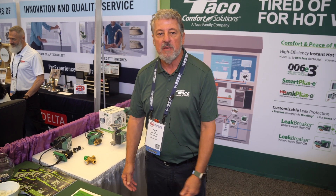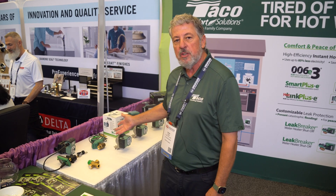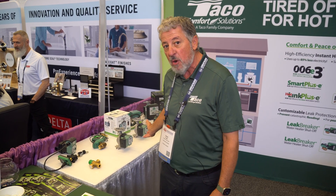Good afternoon everybody. My name is David Schroeder from Takeo Comfort Solutions. I represent our wholesale products in the central region. I'm just going to talk to you about the variety of products we have at the show here today.